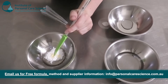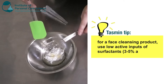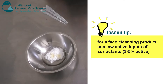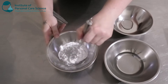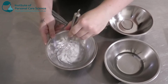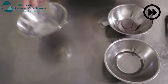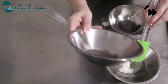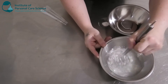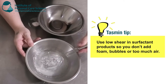The Hostapon SCI is an isethionate, and these are actually quite mild surfactants to begin with. But in a face product, you do want to add a low active input of surfactant just to ensure that you keep it mild and it doesn't cause any irritation. So I'm just going to give that a little stir.